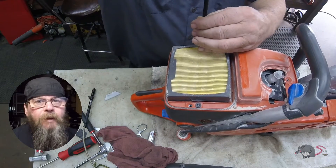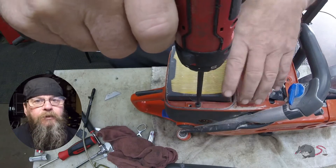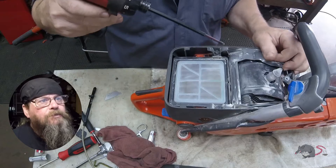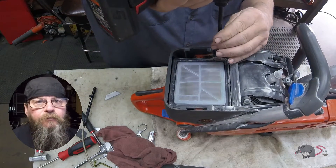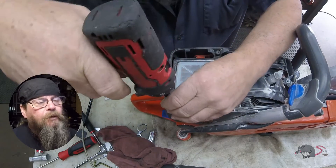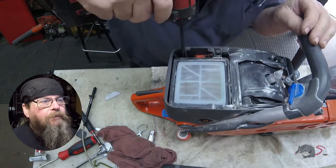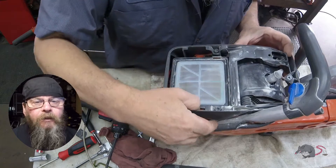Three screws hold this top cover on, and two screws hold the air filter down. Pretty simple. Then there's a rubber air boot that's got to come out of the way and four more screws. Now when you pull this last cover off, be mindful of the primer bulb — it kind of protrudes through the cover, so you've got to push it in while you're lifting the cover out of the way.